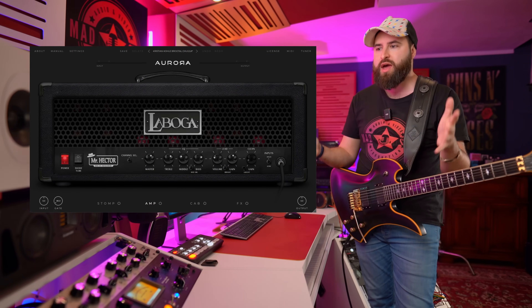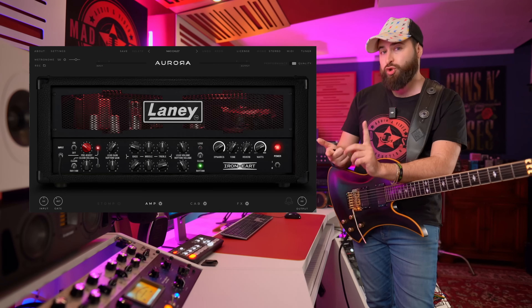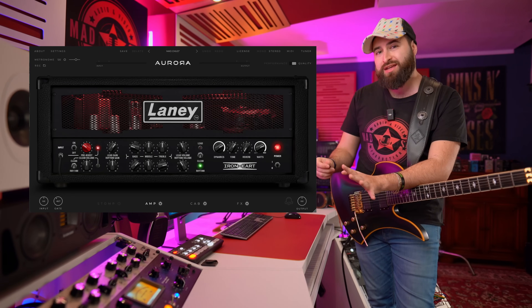Guys, you have the link in the description if you want to try out the Lever 6 by Aurora DSP. You can also see some other plugins from Aurora DSP - they make really great plugins. Mixtor Hector - that's the Laboga Hector amplifier - sounds really great. Ironherd, the official Lanay plugin. Go and check them out because they make really great plugins. Thank you so much for watching and I'll see you in the next video.